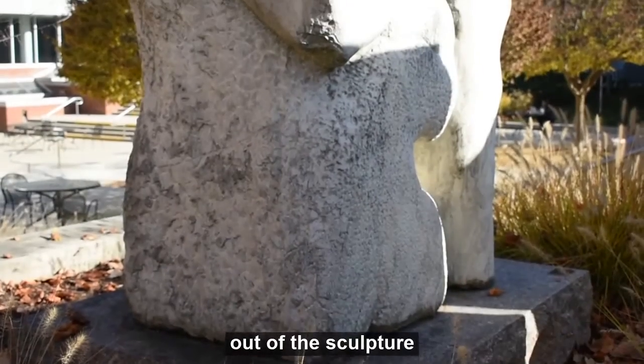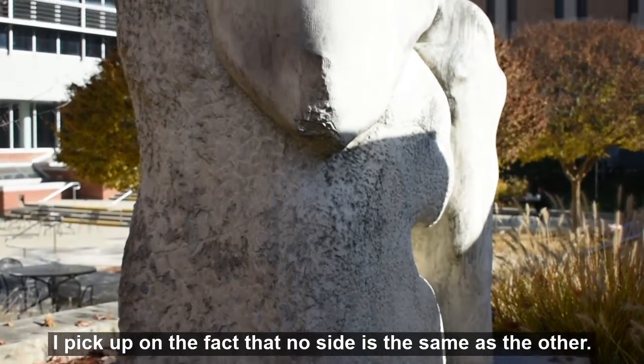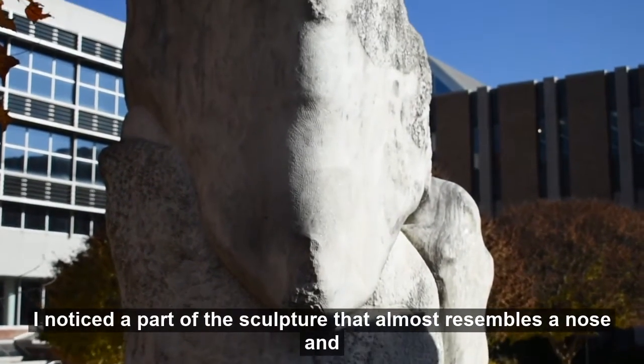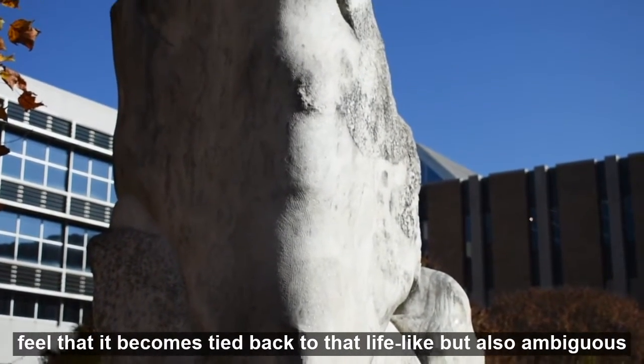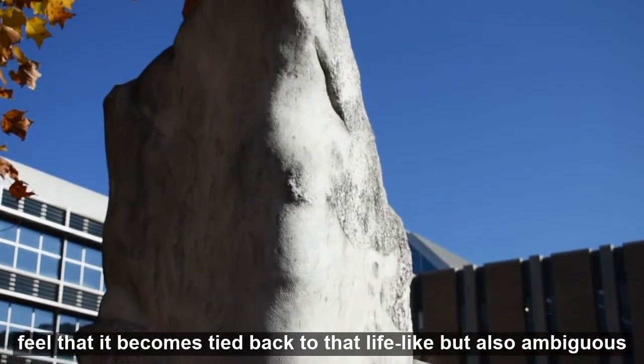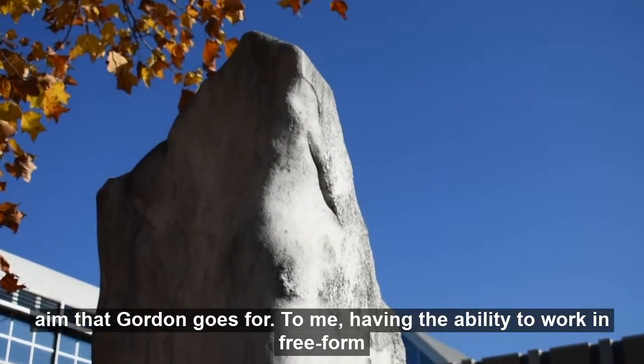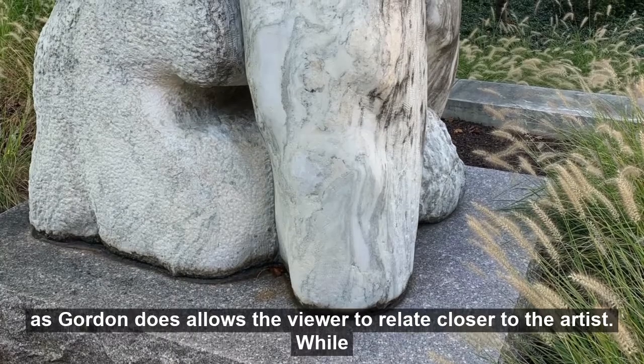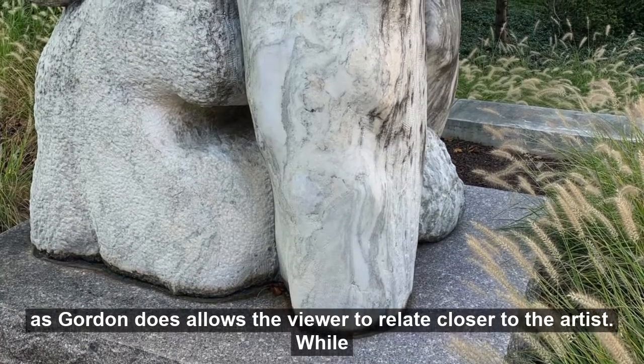As I walk to each side of the sculpture, I pick up on the fact that no side is the same as the other. I notice a part of the sculpture that almost resembles a nose, and feel that it becomes tied back to that lifelike but also ambiguous aim that Gordon goes for. To me, having the ability to work in free form, as Gordon does, allows the viewer to relate closer to the artist.